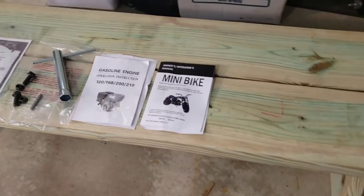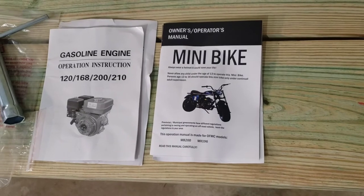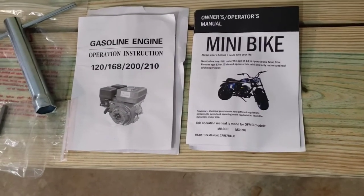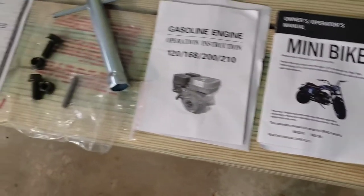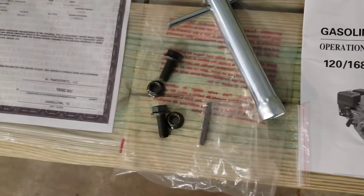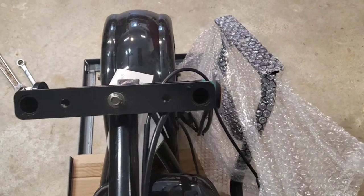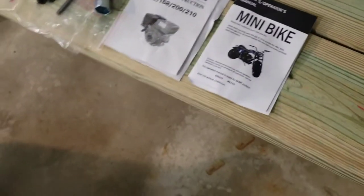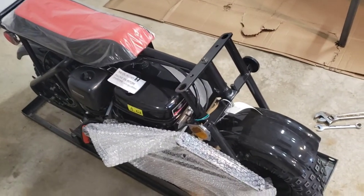I took off the packet that was strapped to the engine. Got a good owner's manual, a very helpful engine manual, a spark plug wrench, some sort of a key, and then the bolts that will go there to put the handlebars on. That's pretty much it, so I'll go ahead and unwrap this and put those handlebars on.